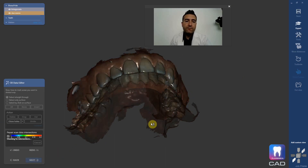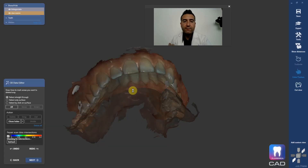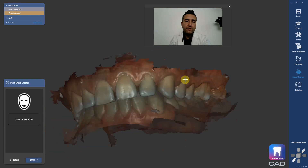Many digital impression softwares will over-articulate the jaws ever so slightly. ExoCAD does not like that. Here it's saying I have over-articulation of 400 microns. I'm just going to hit 'don't modify the scan data' because I don't care. And that's it — now we're off to the smile creator.